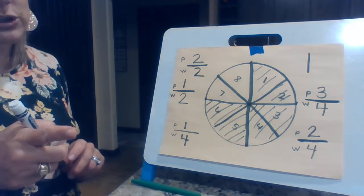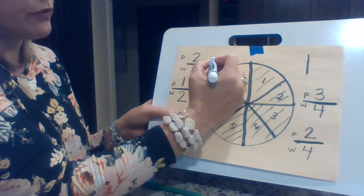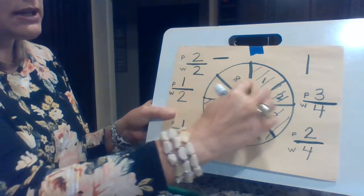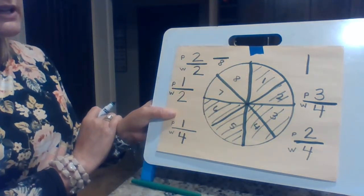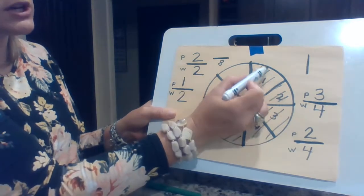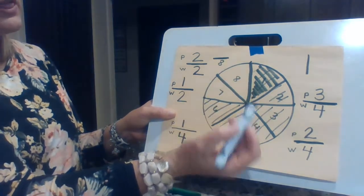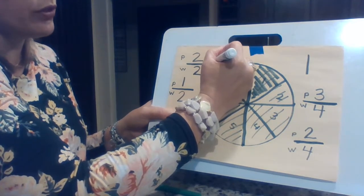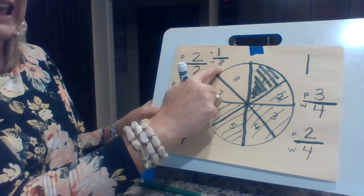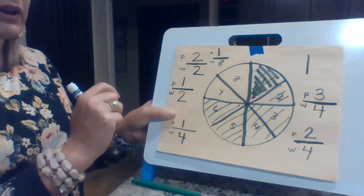And in first grade we don't have to know eighths, but I bet you can. And you do the same concept — the same thing. So we do the fraction bar. How many is in the whole thing? Eight. And then let's say we want to have just one slice of pizza. Then what we want is one part out of the whole thing: one eighth. So we have one eighth.